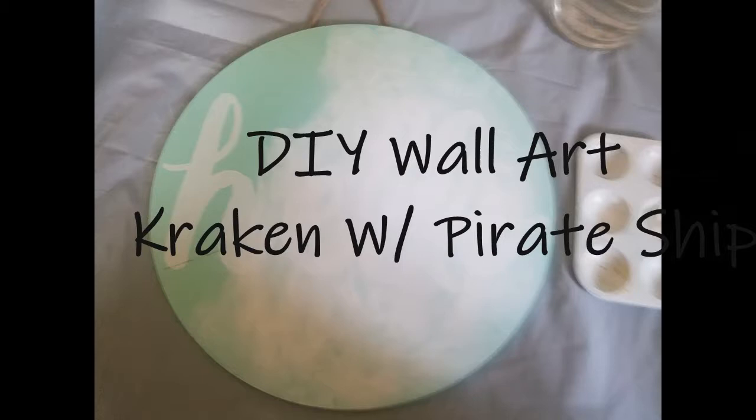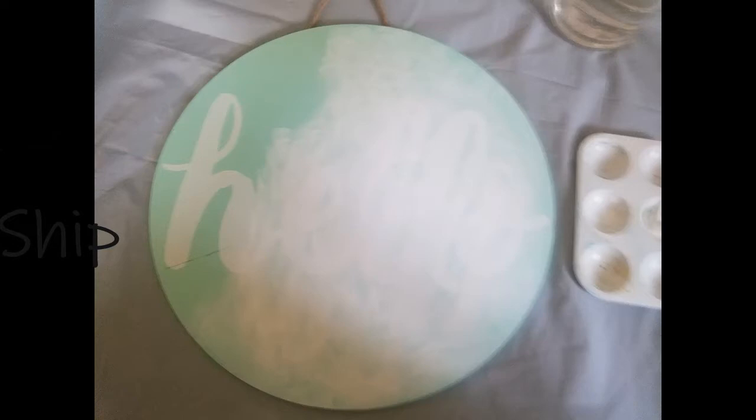Welcome back to my channel everyone. Today we are going to be doing a wall art. I've been seeing this a couple of times so I've been wanting to do one of my own. And here I will help you on how to make one of your very own as well. So let's get started.